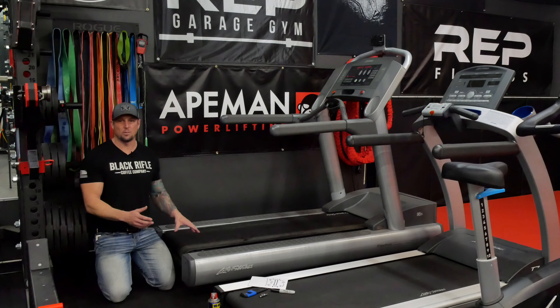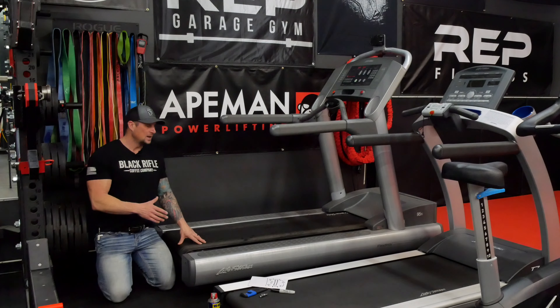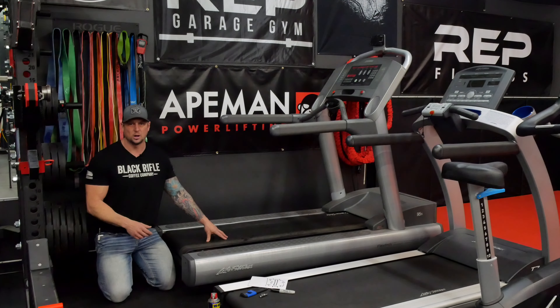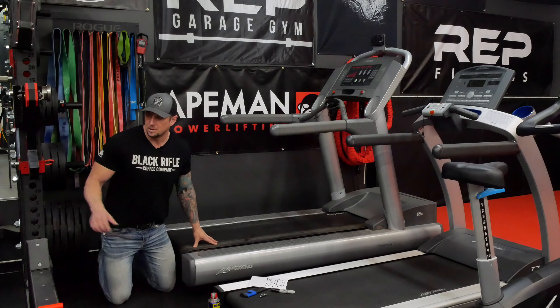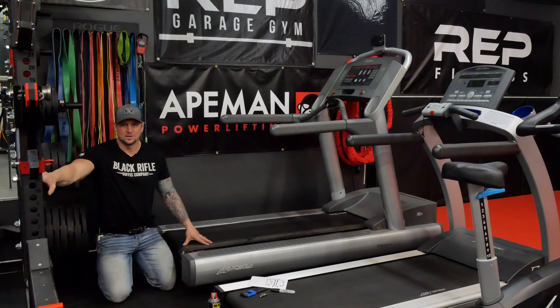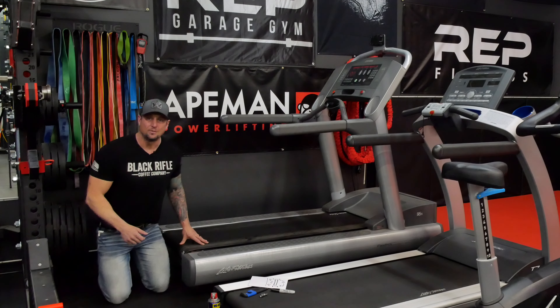This is a common thing you should be adjusting — lubricating your treadmill probably every six months depending on how much you run. It's just going to prolong the wear and how long your belt lasts. On these old commercial style treadmills, they last a long time, so it's definitely worth doing. That is a quick tech tip on how to adjust your treadmill, keep it from slipping, and lubricate it. If you've got any questions or concerns, throw it down in the comments and I'll see if I can help. Thanks again for watching and have a good one.